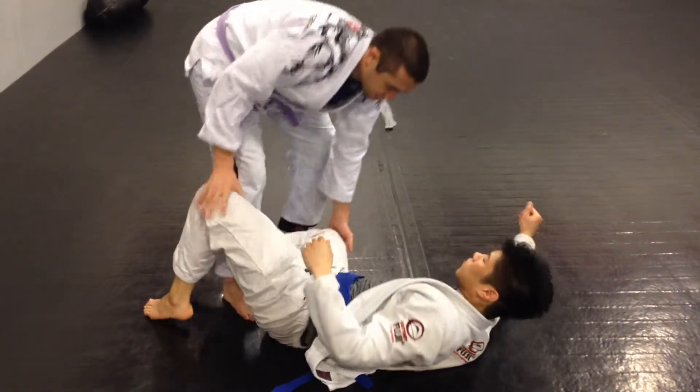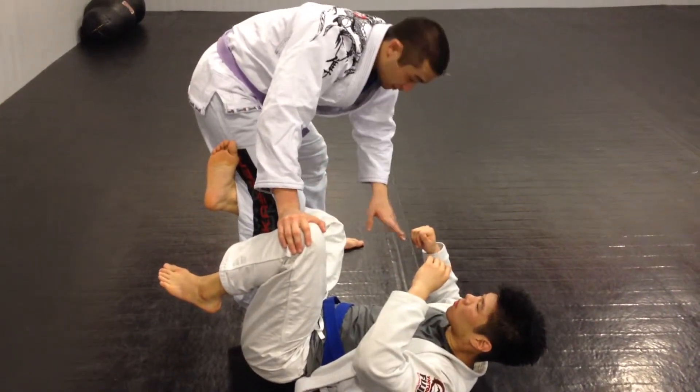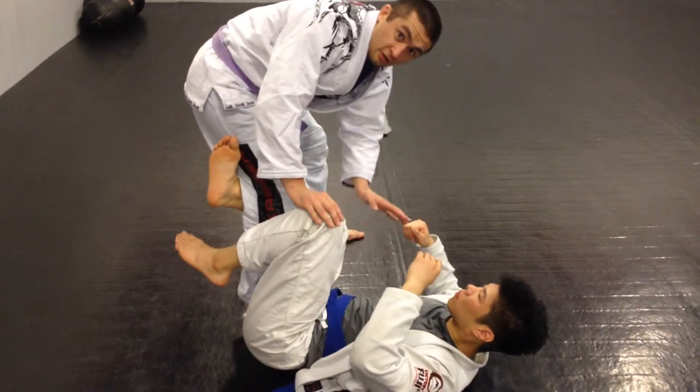The other one is if he's just standing up here — open guard pass, almost reverse de la riva — it's there if you want it, whatever. But here are the different positions.